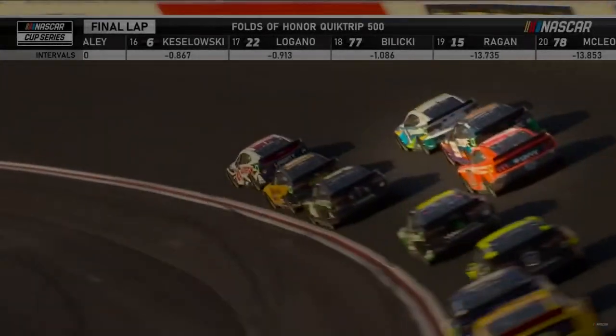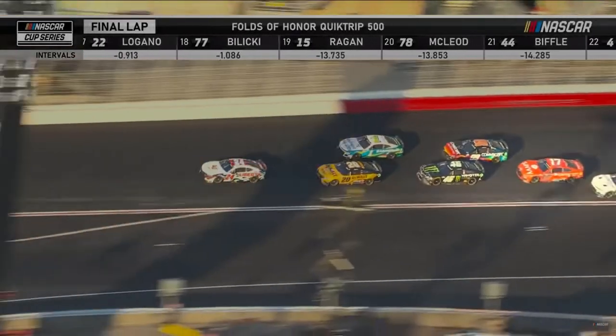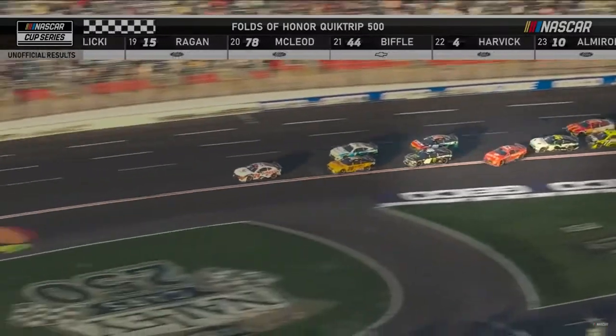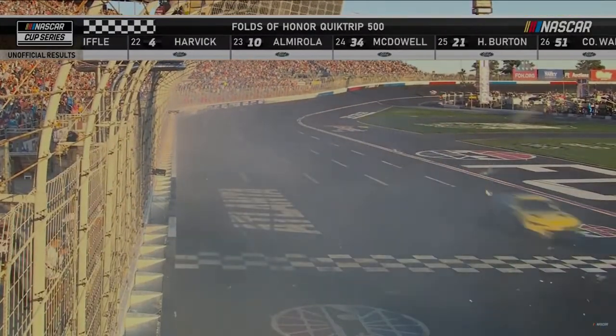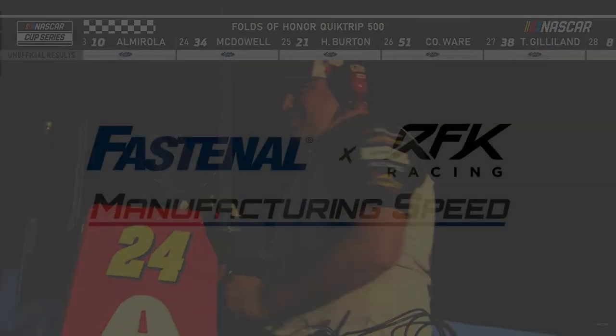Off this one, car four. Byron top to bottom, hugs that white line, drifts up and comes to the line. He wins it as Busher and Haley have a hard crash into the wall.